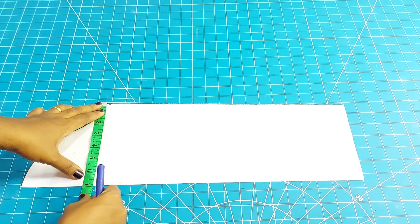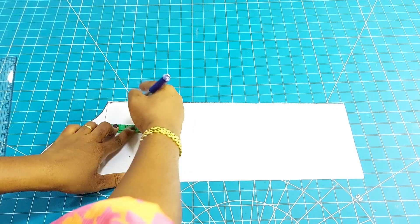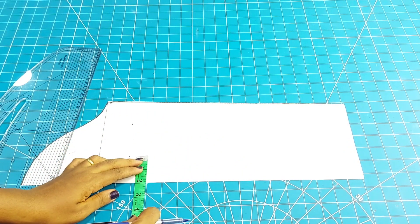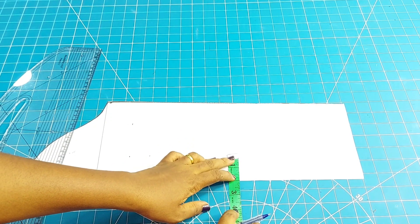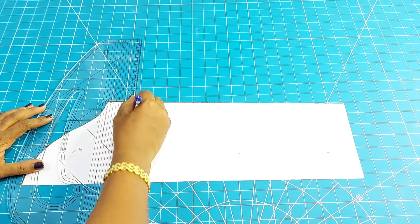Here I have my basic sleeve already drafted. I'm going ahead to measure the bicep line. As I've measured the line, I'll draw a line using my pattern master along this part. My marker is exhausted so I'm using a pen. I'm marking 2 inches below this bicep line, and also 2 inches from this part of the sleeve.